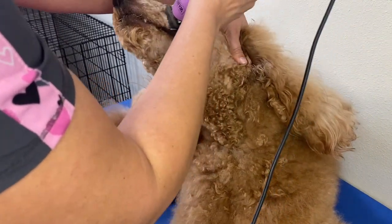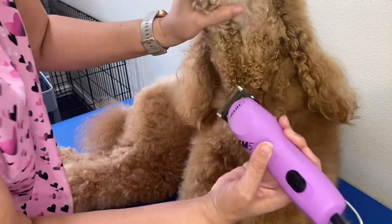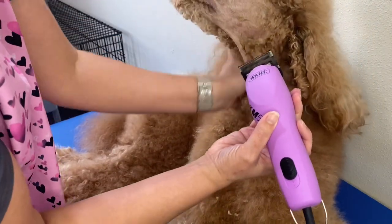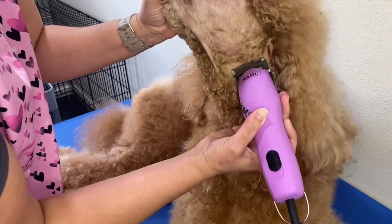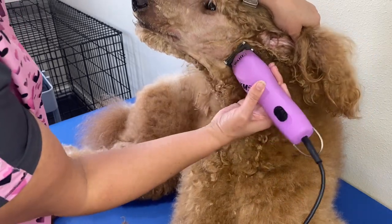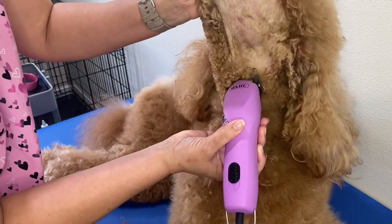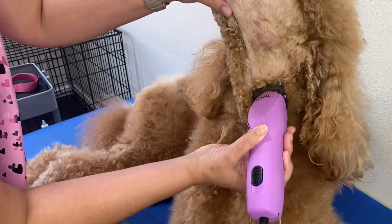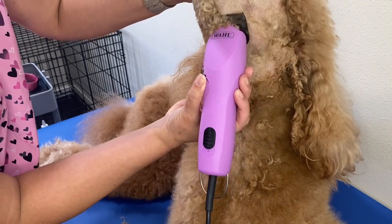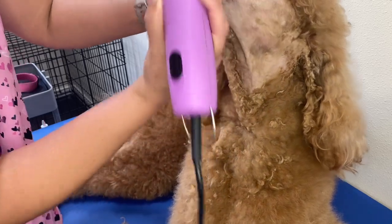We're looking pretty good here. Now I want to come up underneath her chin to get this area down here. I'm going to start right here behind the ear and come on up — slow and steady, easy does it. And this is looking really good.